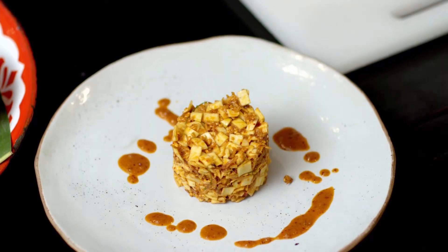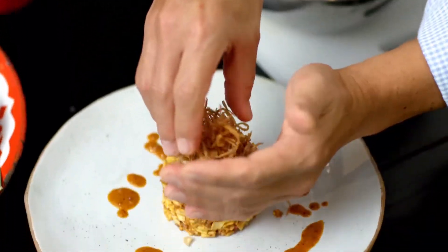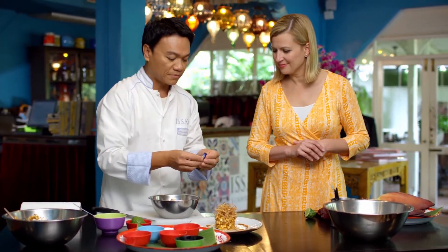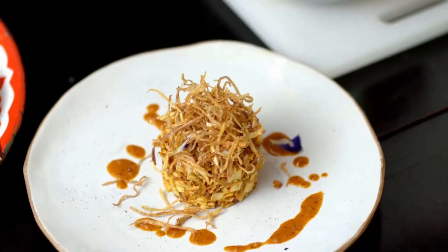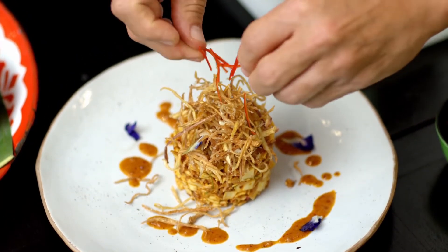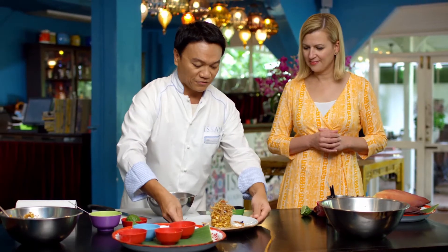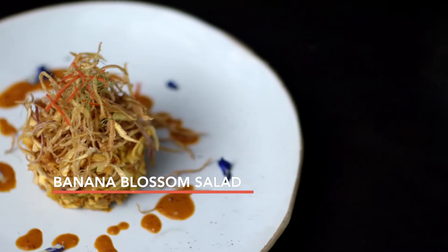We have banana flowers which we fry, and then I have some butterfly pea flowers from our garden as well. Then we have a julienne of long chili pepper, and then top it with the kaffir lime leaves again. And this is my banana blossom salad.